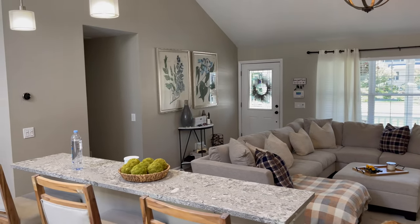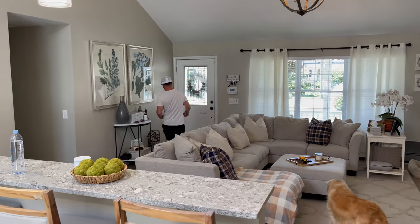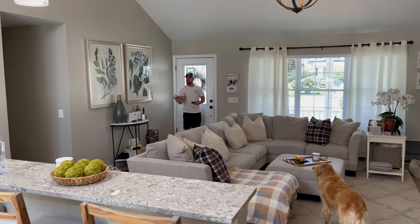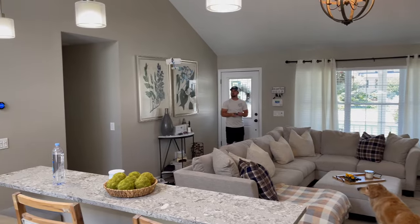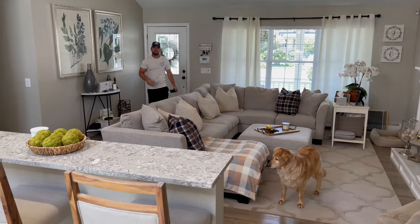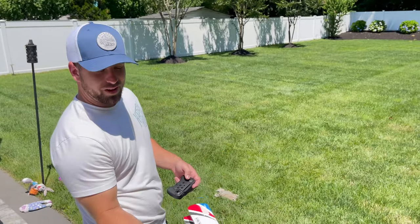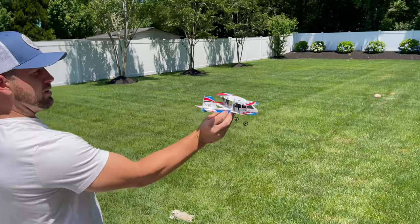Actually, it flies pretty good. It's floating. Let's see if we can do a couple laps. We got this. Let's go outside. I don't know if you guys can see, but these trees are moving. We probably shouldn't fly something this light out here, but we're going to give it a go.